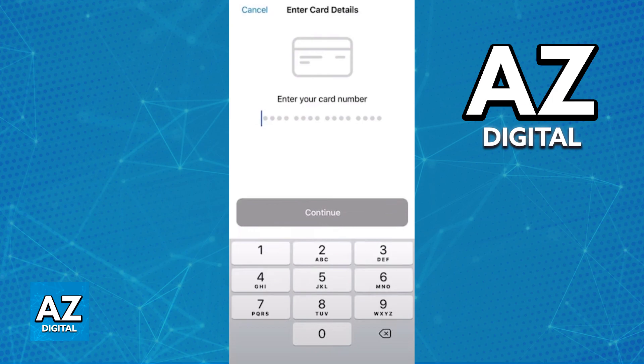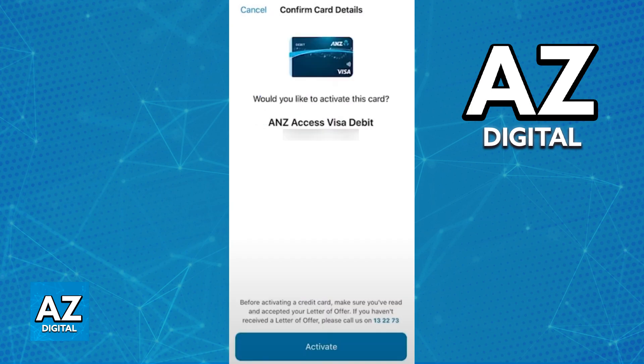Immediately upon tapping Activate Card, all you have to do is follow the instructions on screen. To summarize the process, all that you have to do is include the full card number and then tap Continue. After you include a valid and legitimate card number after you received your debit card, tap Continue — it is going to be verified and you will see it on the screen. Double check to see if the card type and number is correct and just go ahead and tap Activate.